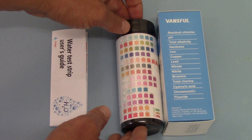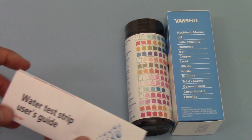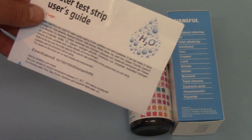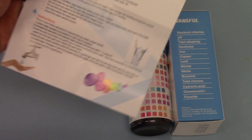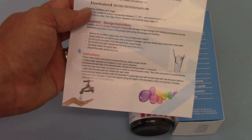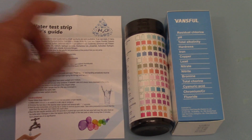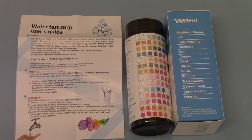In addition to the colour chart on the side of the test strip packaging, you also get a water test strip user's guide — a nicely well-written insert on how to go about running your test. It gives you clear, simple instructions on how to run each test, how to interpret the results, and when to read it. Anybody that's done a similar URS — urinary reagent test strip — as a healthcare screen will be familiar with how to run these tests.